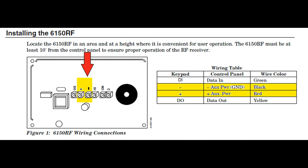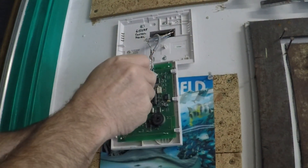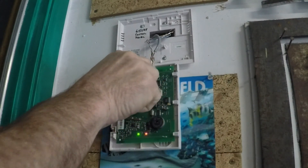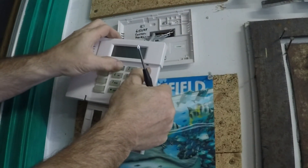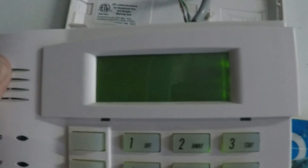It doesn't matter which — this will remove power from the keypad. Alternate flashes of dashes and zeros means you're in programming mode.